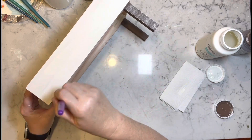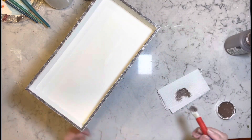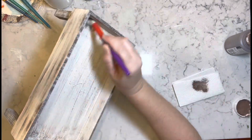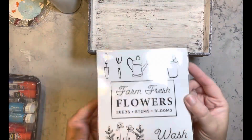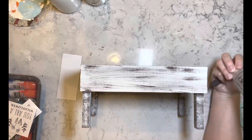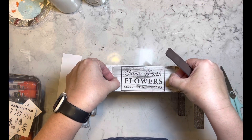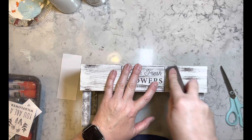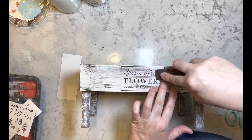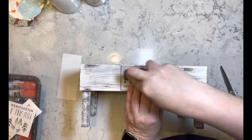I am doing the legs with the plaster, and then I'm going to go over the entire box with the truffle, as you can see right here. Once everything's dry, I have these rub-on transfers from the Dollar Tree and I'm going to use this Farm Fresh Flowers. I use some of the flowers and some of the gardening tools, and I do some rub-on transfer on each side of this box so that I can use it either way.